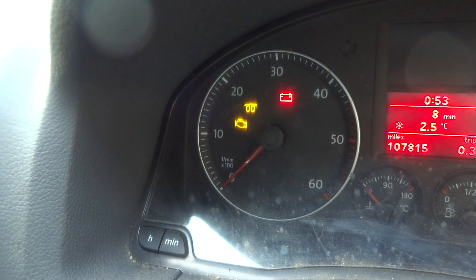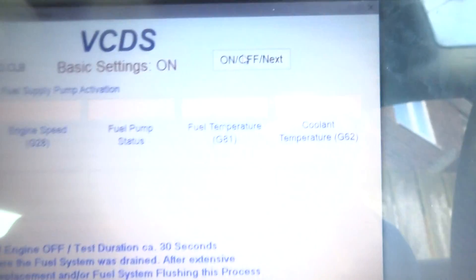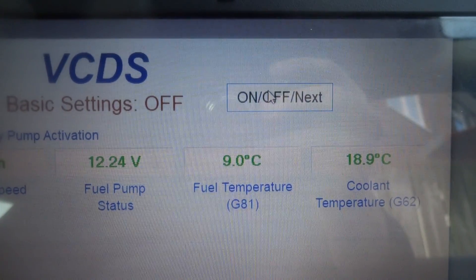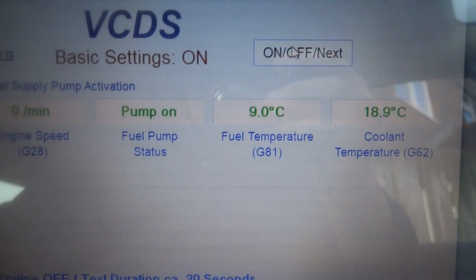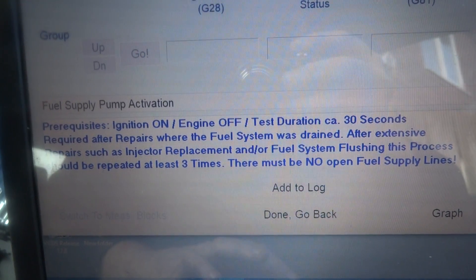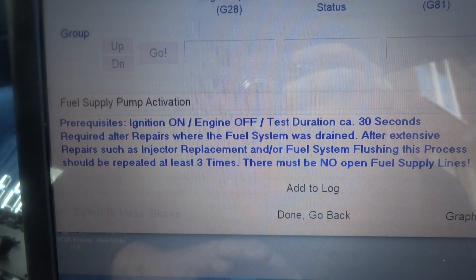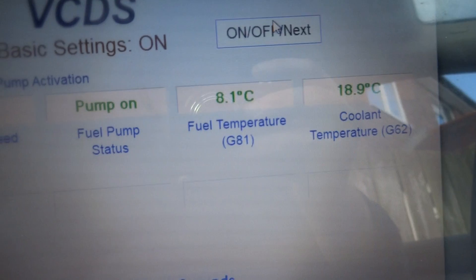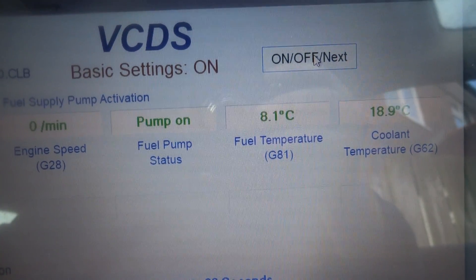It's currently filling up the pot and the relay has gone off, so that should be done now. Click 'Off', then we'll just run it for another 30 seconds to make sure the system is fully primed.